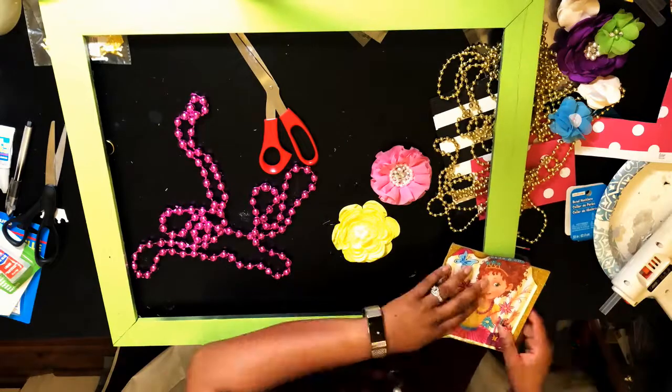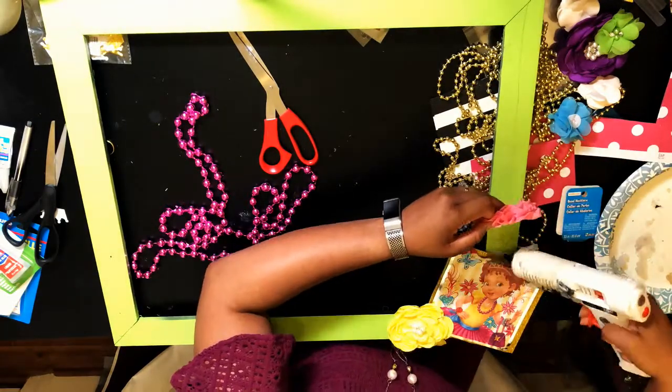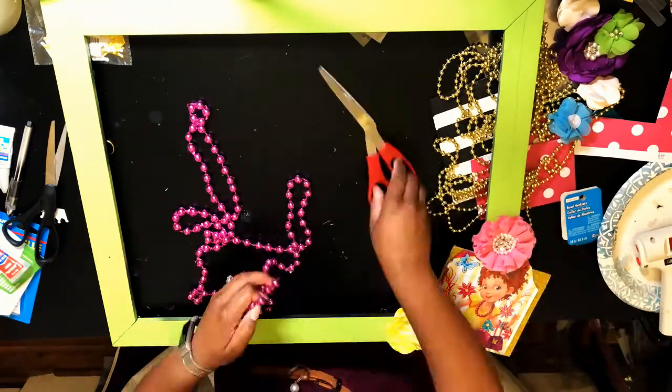Using my hot glue gun, I secured the grab-and-go packaging to the cardboard, then secured the cardboard to the frame.